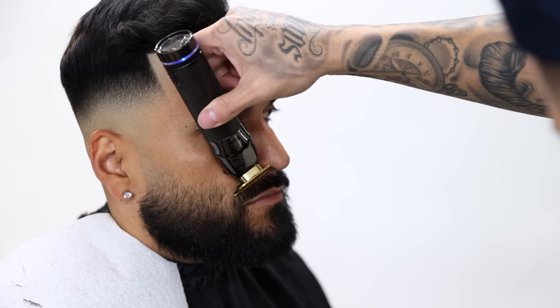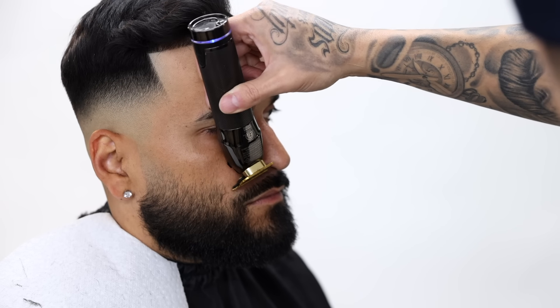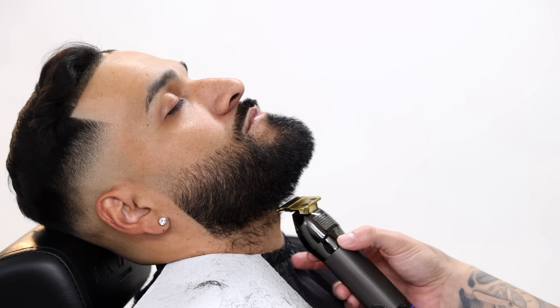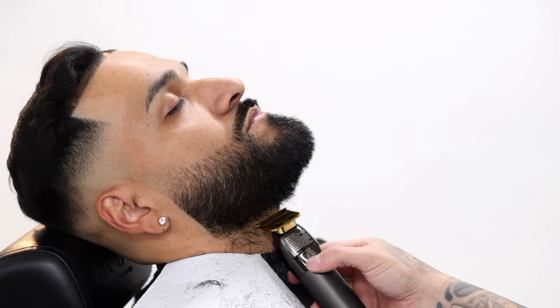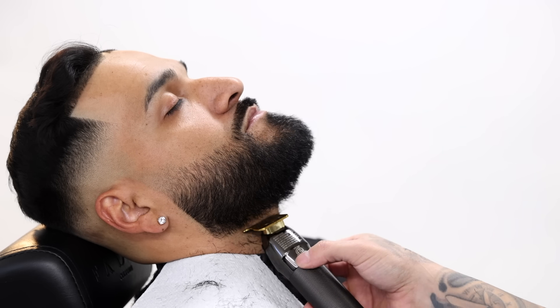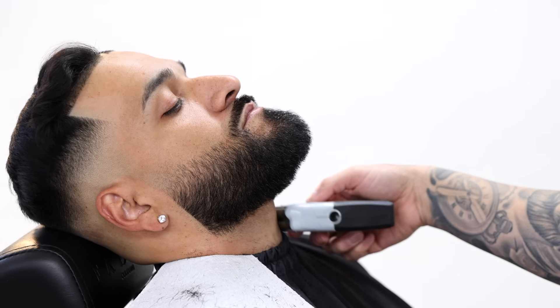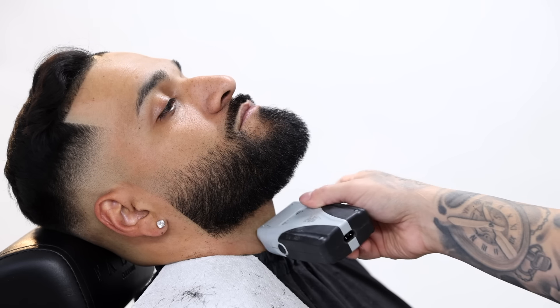Trim the eyebrows to whatever a good length you want them to be. Line them up with your trimmers before you come in with your straight razor and clean them up. For the bottom it's a good idea to always recline them so that you can get a better look at where you want to set in your line. This part is all preference to your client — always consult with them so they can tell you how high they want their bottom line to be, and you can shave the bottom with a straight razor or use your electric shaver.